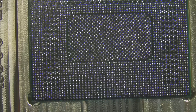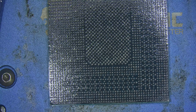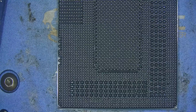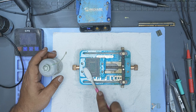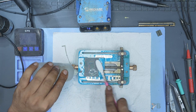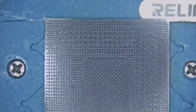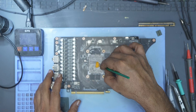But eventually I got every single pad populated correctly. After that, I put the core onto the preheater and heated it until all the balls flowed and formed proper joints. Once it cooled, I cleaned the underside of the core with isopropyl alcohol to remove all the used flux. With the core reballed and the pads repaired, it was time to put it back onto the board. I applied flux both to the PCB and to the GPU core — this helps avoid grey pads and ensures the joints are strong and reliable.